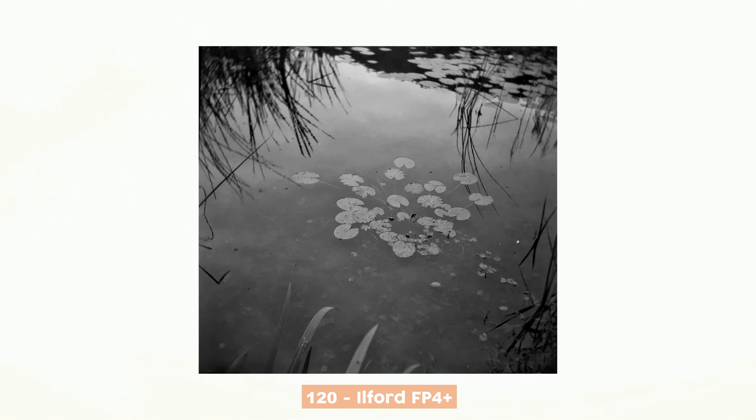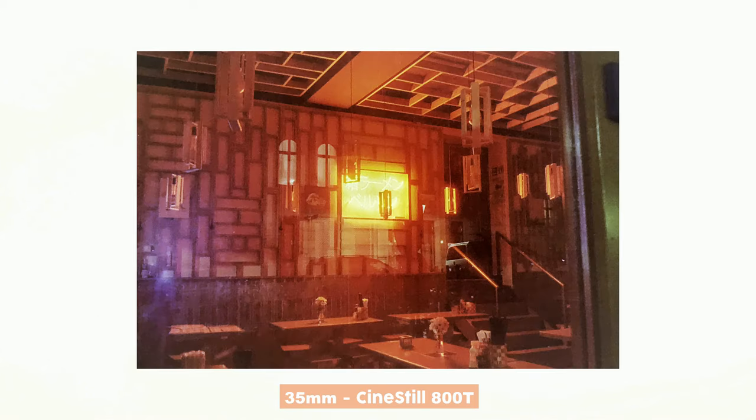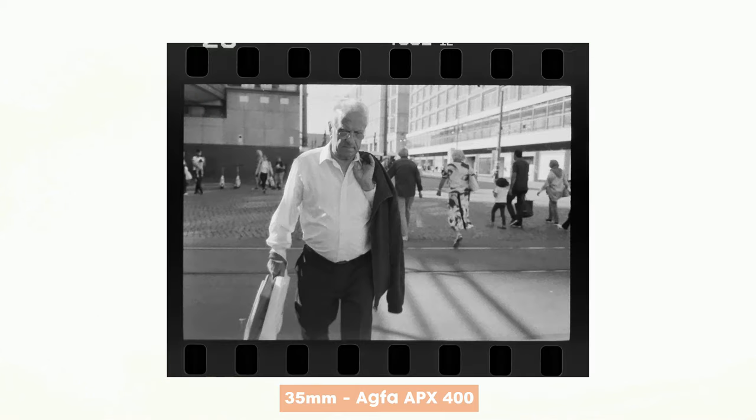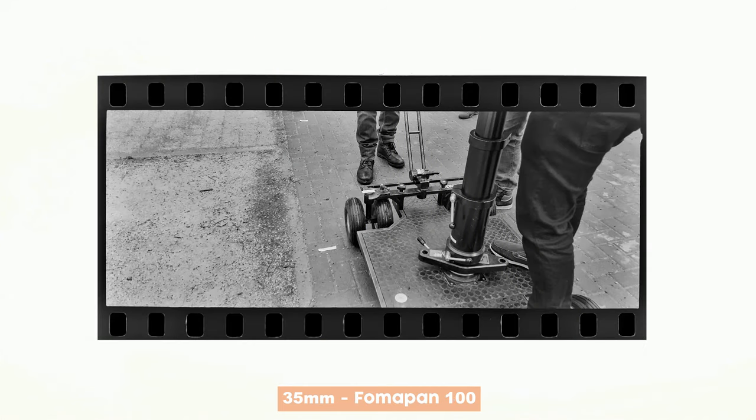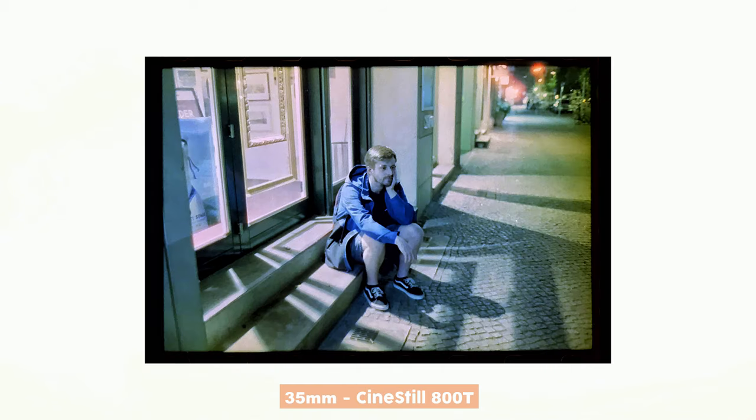Here are some results I got with this exact setup when scanning. You will see some images in 35mm, 120mm, black and white, and color. To get a better ground for comparison, I also scanned some of the images with my flatbed scanner and also got some scans from the lab, so you have a variety of results to compare. And a little spoiler alert — I think they are relatively easy to spot.